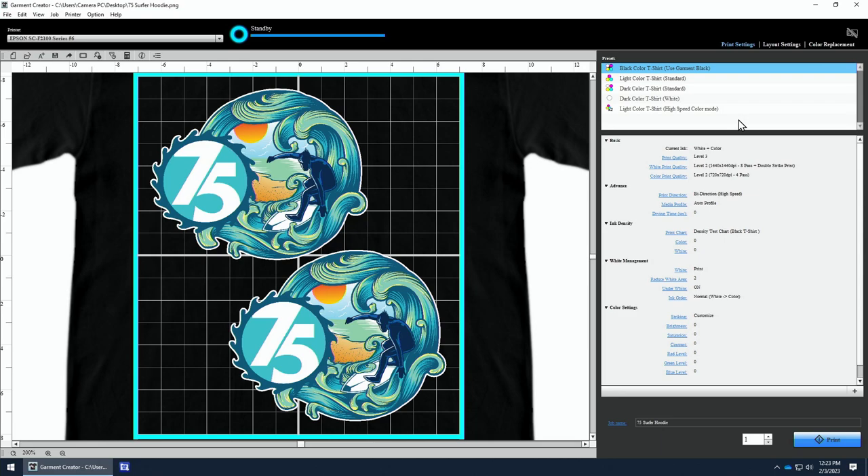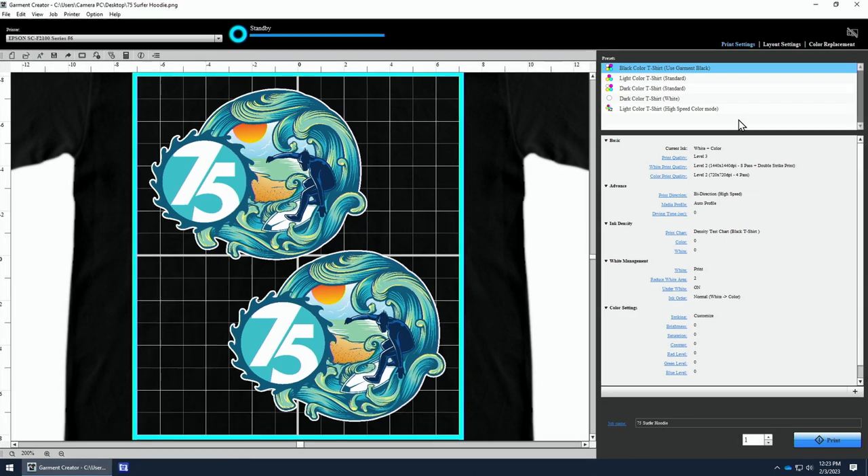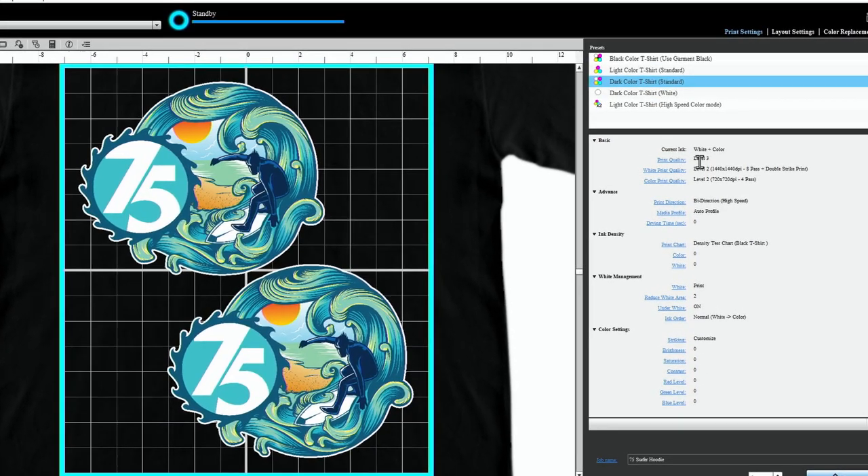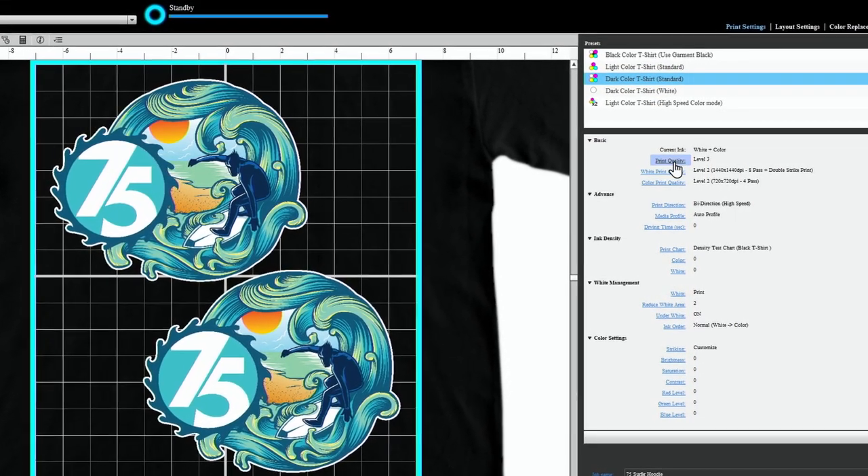First, load your image into Garment Creator. Then choose Dark Color Shirt, and we'll use Level 3 as our print quality preset.